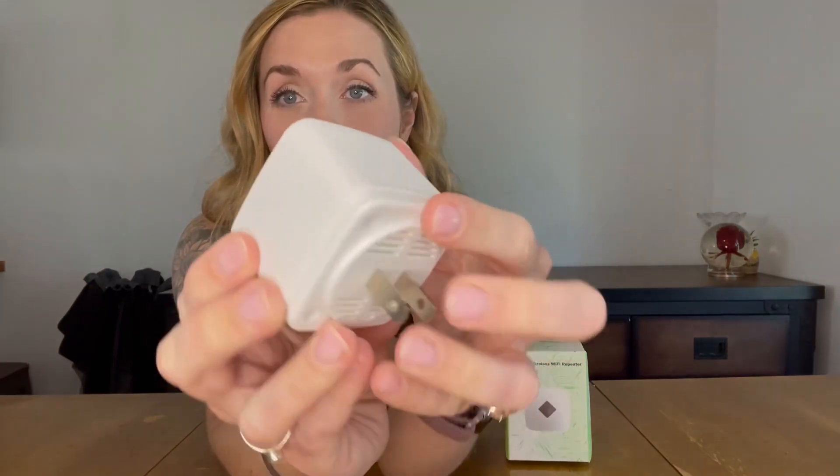Hey guys, I'm here today to talk to you about a really new exciting product that I just got. So this is a 300 megabytes wi-fi repeater. This right here is what it looks like — super small, has a really small profile.